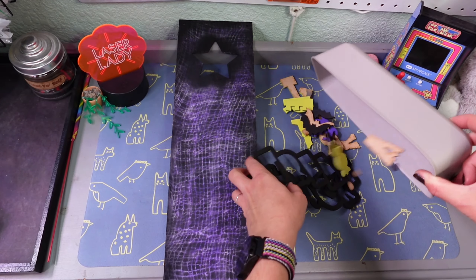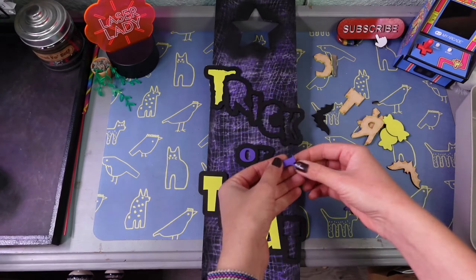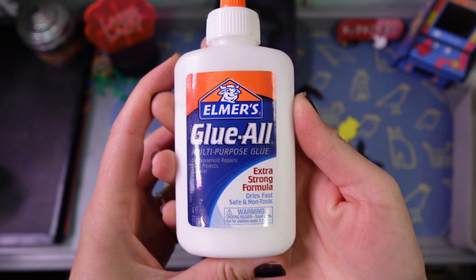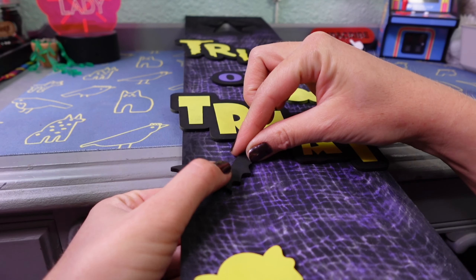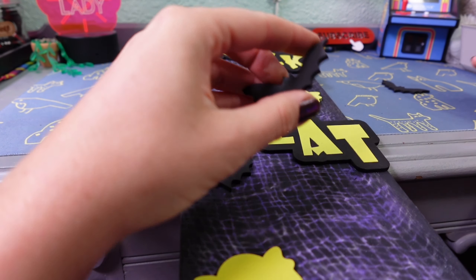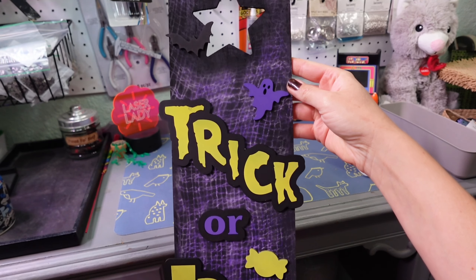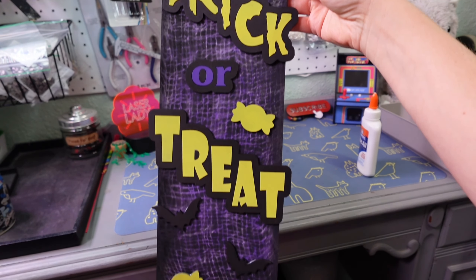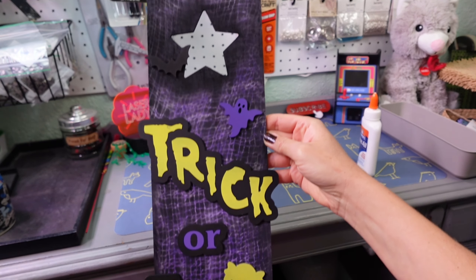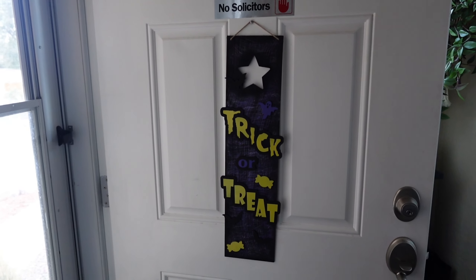Once everything is dry I figure out where I want all the little bits to be and I simply glue it together. I'm using Elmer's Glue All, which is a super strength glue similar to a wood glue, which would also work. I would not be able to make a sign this big with my laser alone, and with all the pieces together I think it turned out pretty nice. I do hope some children choose trick this year though, because I've been filling buckets with spiders and I don't want them to go to waste.